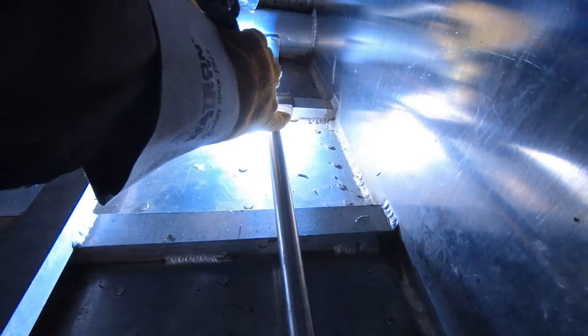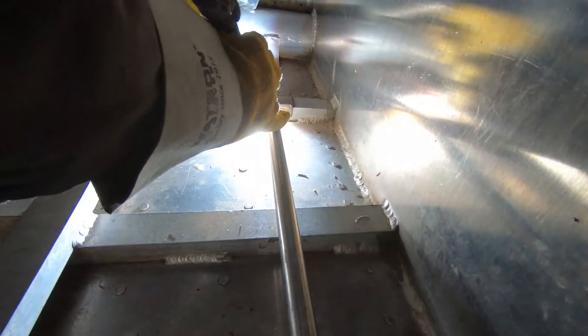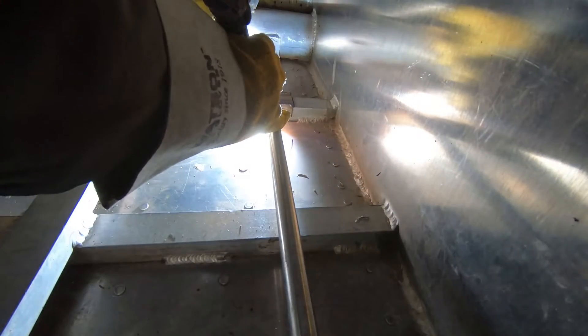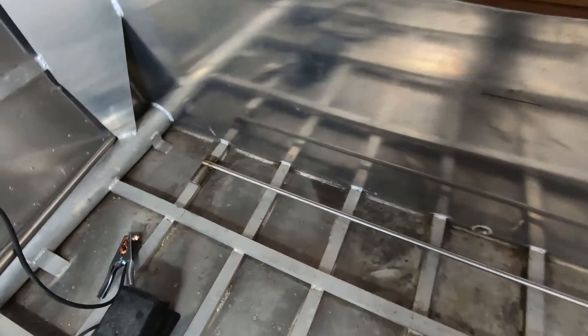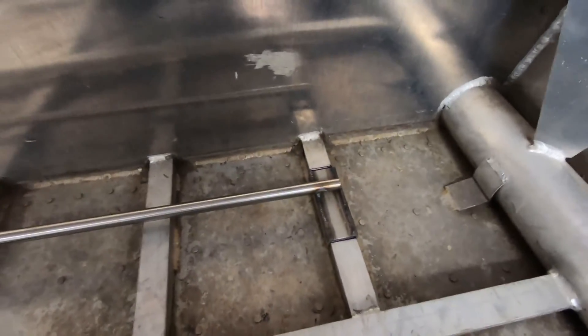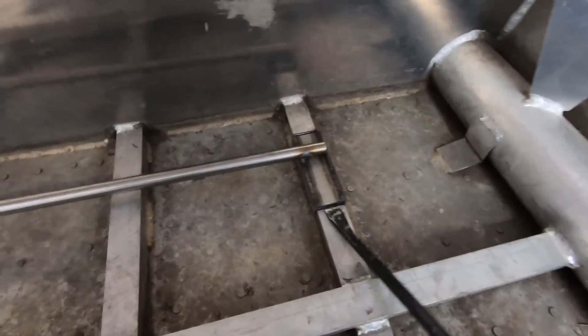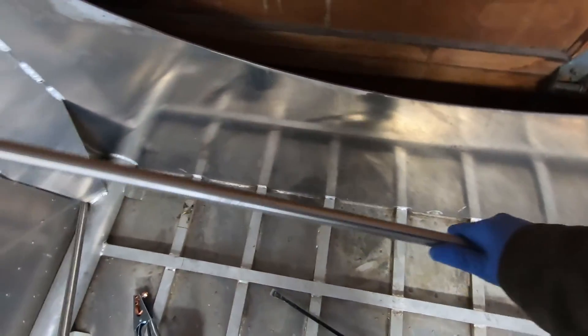The first step was to connect these mounting locations and I just used some three-quarter inch stainless tubing. The rearmost mounts are connected. I tacked it all in place while I was in the boat and then took it out to finish the bead.